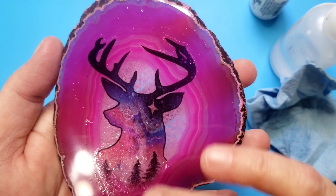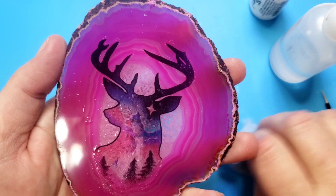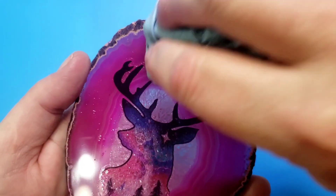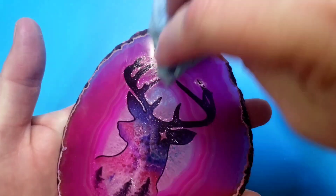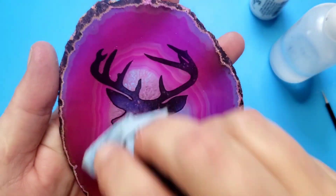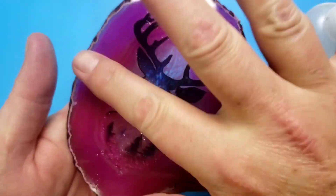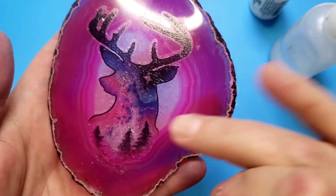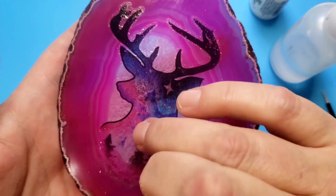So this wouldn't work on a lot of applications. I did just try a jellyfish on a blue one and it completely disappeared into the background. So you have to find one that's light enough and a tattoo that works with it. So I'm being very careful not to disturb the tattoo but to get the bubbles out from under it.